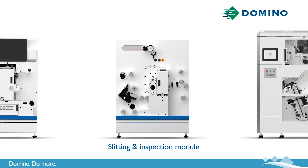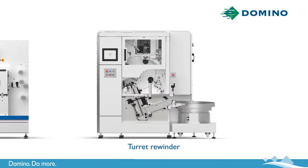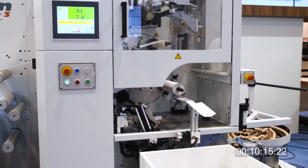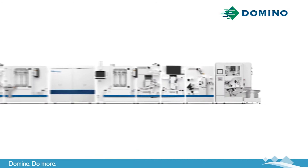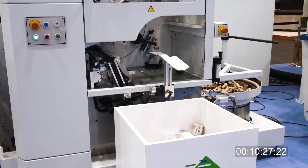Last we have the fully integrated turret rewinder with automatic core size change technology, designed to output the exact amount of labels required by your customer per reel. This unit has been designed to be one single process — going from reel to ready for shipment. So there's no need for separate finishing, no need for separate inspection, no need to over-produce or under-produce due to unexpected issues.